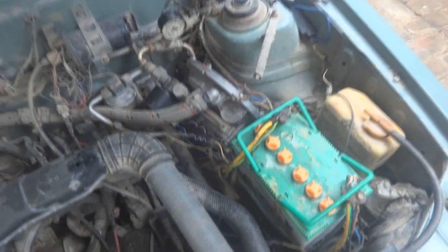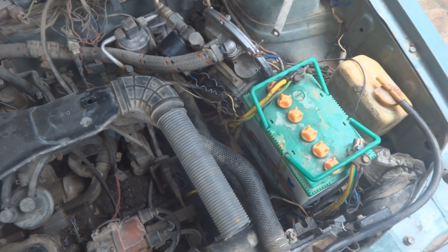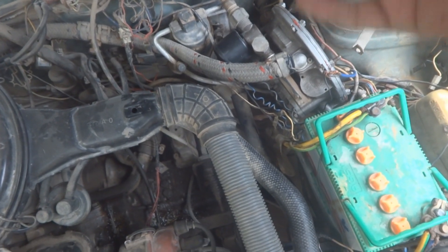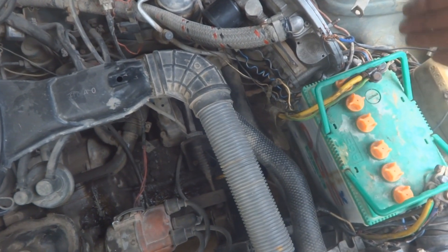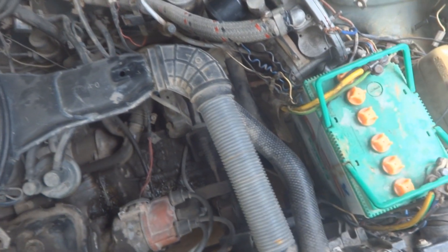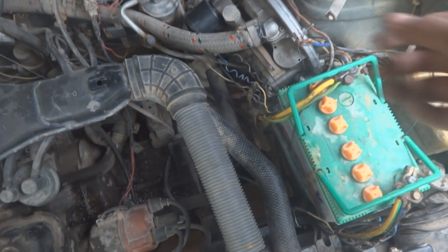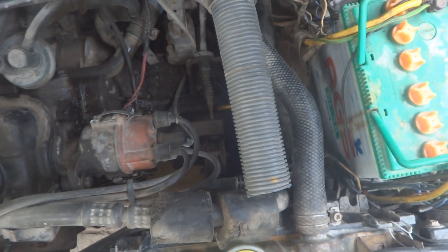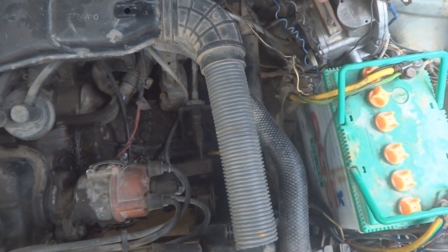Now we are making the first attempt after repair to start this car. It may take a long crank because the line has no gas, it has accumulated air, and the calibration and alignment of the kit will not be good yet. So it will take a long crank. Okay, start it please — let us see.